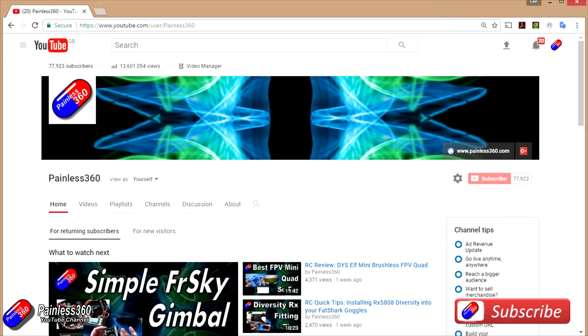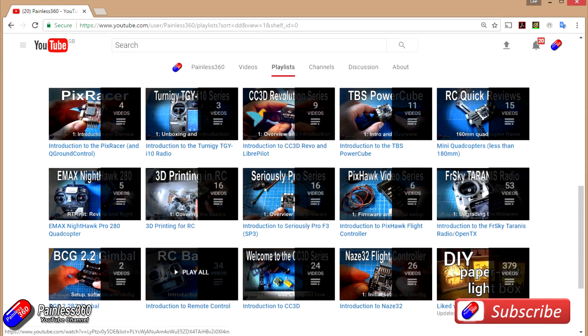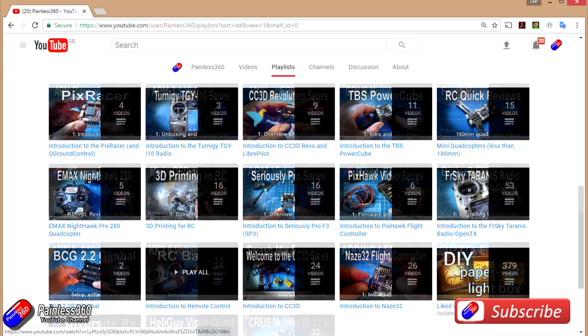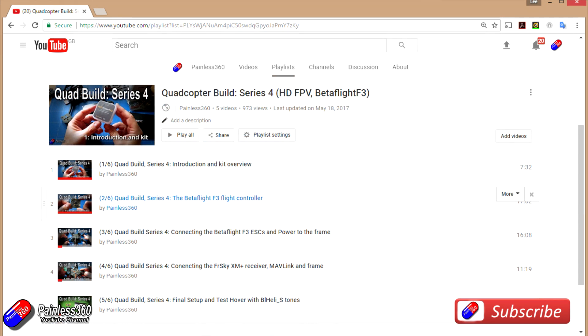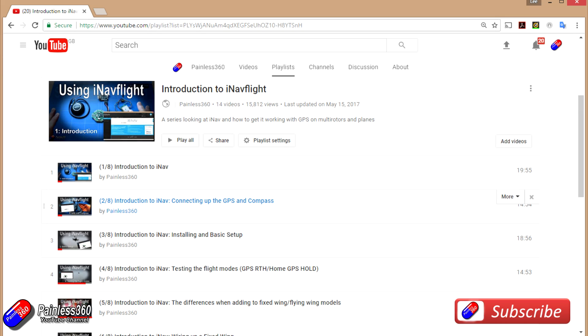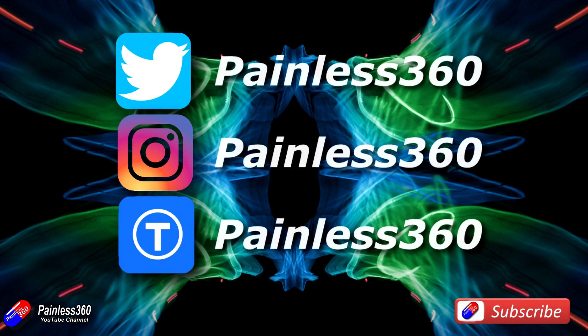Thank you for taking the time to watch that video, particularly for watching right to the very end. We try to release a video on Tuesday and Friday, and sometimes one or two extra ones in a week as well. All the videos on the channel are organised into easy-to-use playlists, so have a look in there. If you like what we're doing, please like and subscribe and tell others about the channel. We're available in all the usual social media places, particularly Instagram and Twitter, and we also share all our 3D designs on Thingiverse.